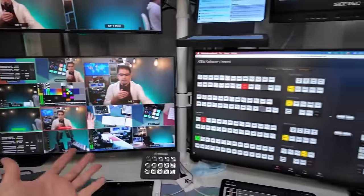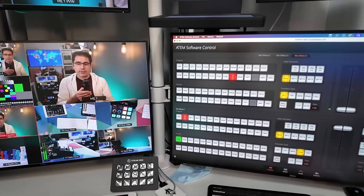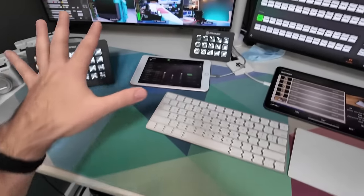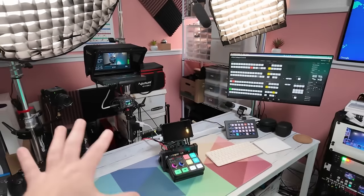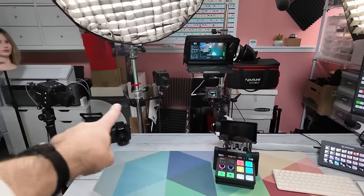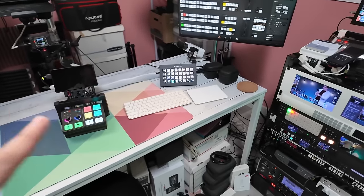Most of the time I'm streaming from this desk, and this is the shot you're seeing on stream. If I want to do demos of products, there's not a ton of room left on this table, so I have a whole separate set for that. Let's spin around over here and go over to the demo table. You'll have to excuse the giant mess of stuff in the back — I'll explain more about that later. Let's just focus on the clean parts.